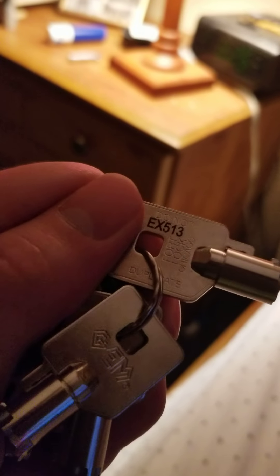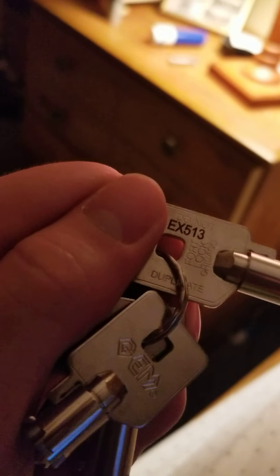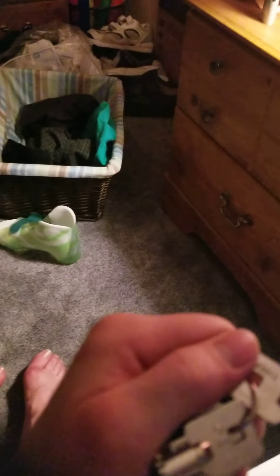And next it will be EX513. This key will do lights, your fan, independent service, photo cell, and photo cell floor lockouts.